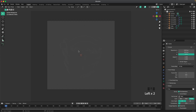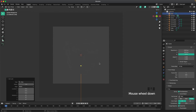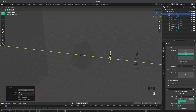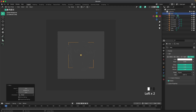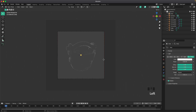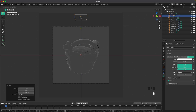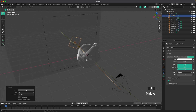Press Z to go into rendered view to start adding lights. Press Shift+A, Light, and add an area light. Press the period key, change your pivot point to 3D cursor, then press R X 90 on your light. Press R X 180 to rotate it the other way, G and Y to move it back behind your object, change the size so it covers the camera view, and set the power to around 1500.